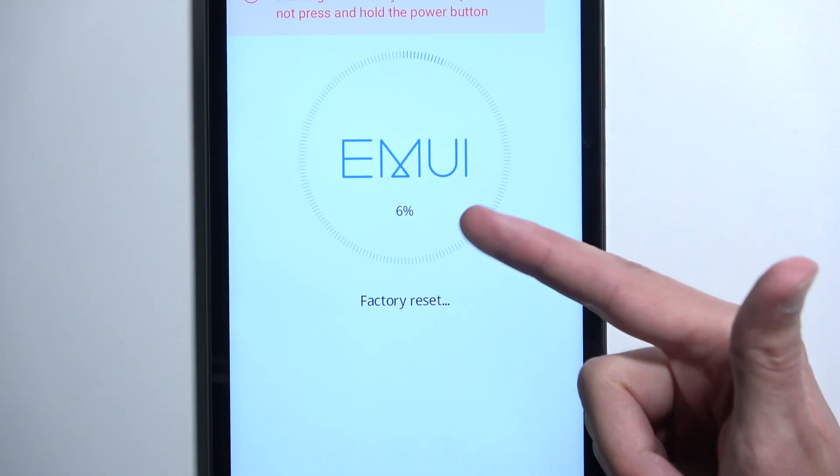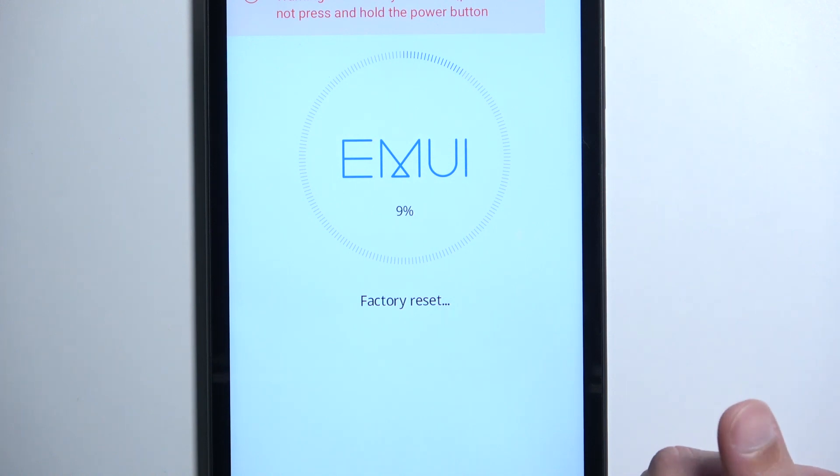Anyway, I'm going to confirm this by selecting wipe data. As you can see, this begins factory resetting the device. I believe it only gets to around 10 to 20 percent or so, and then it automatically finishes.